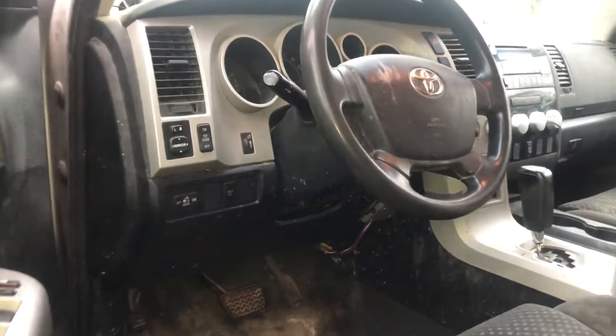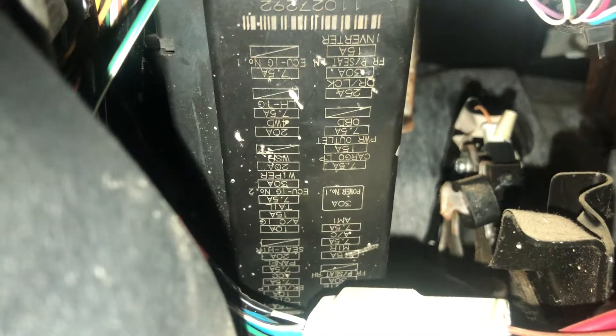The second fuse box location is located on the driver's side of the car, which is located right over here. Here's the fuse box, and here's some information about the fuses.